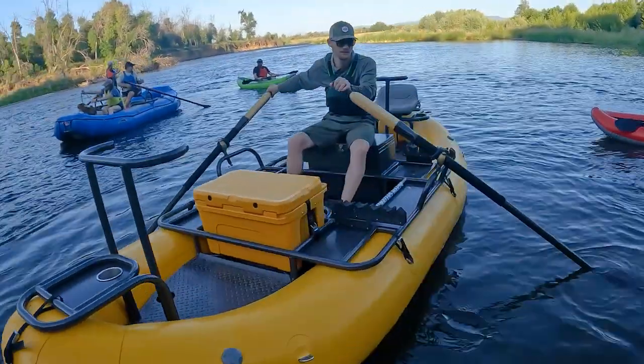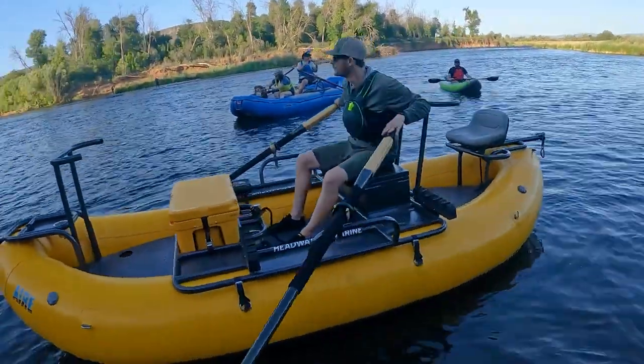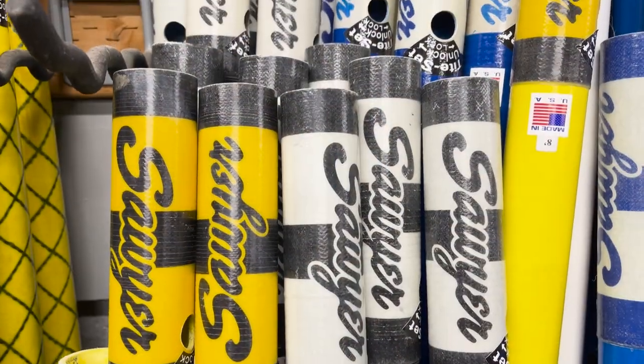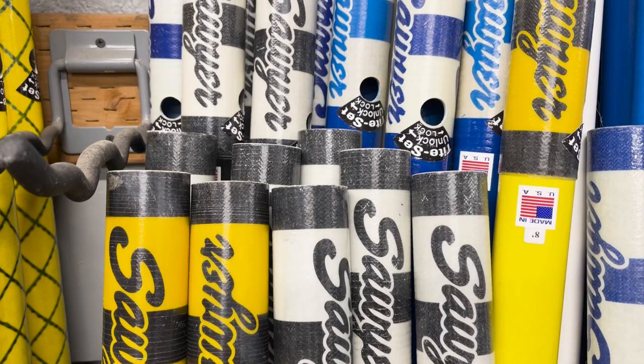People know Sawyer for our handcrafted wooden paddles and oars. Our performance series square top oars and bandits distinguish us on the water, but it's our composite shaft oars that stand out for versatility.